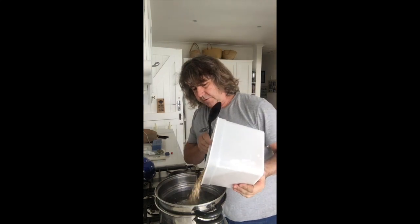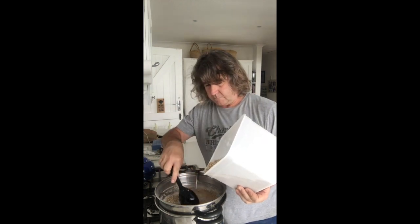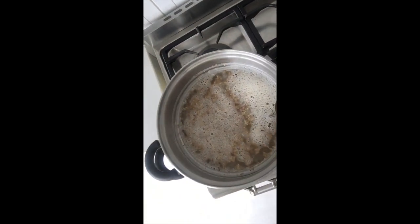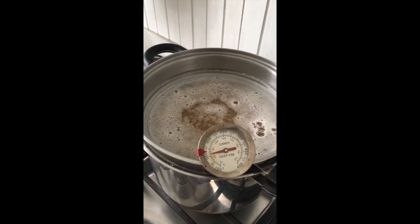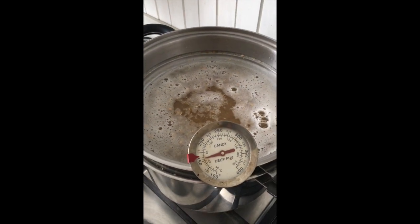You want to stir it — you don't want clumps sticking together. We want to keep that there for the next 60 minutes. Every few minutes you want to turn the burner on just to keep the temperature up. We're sitting just on 65 degrees at the moment, so I want to push it up until it's about 67 and keep it there.